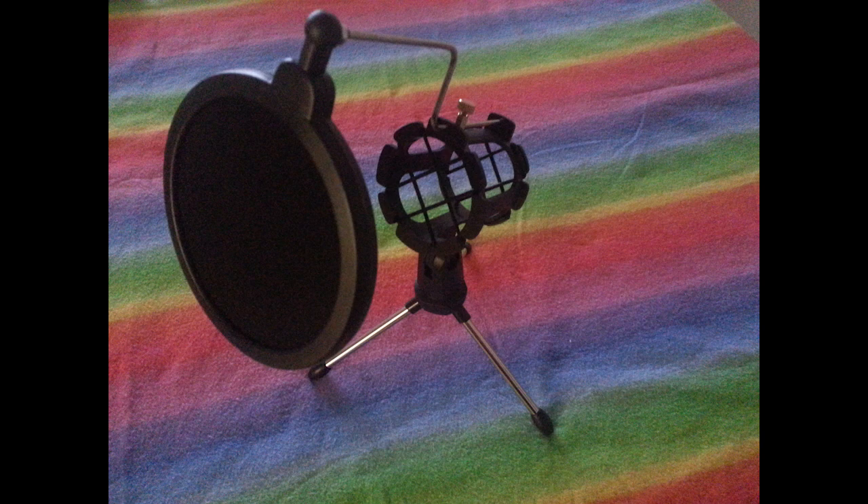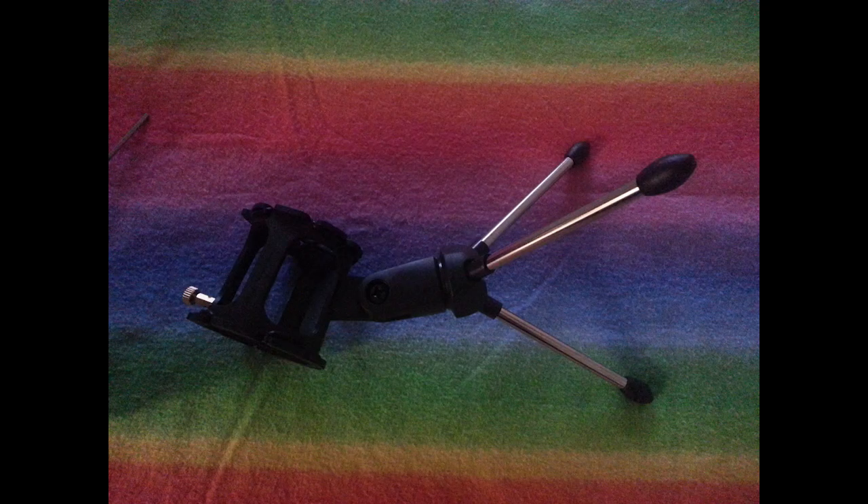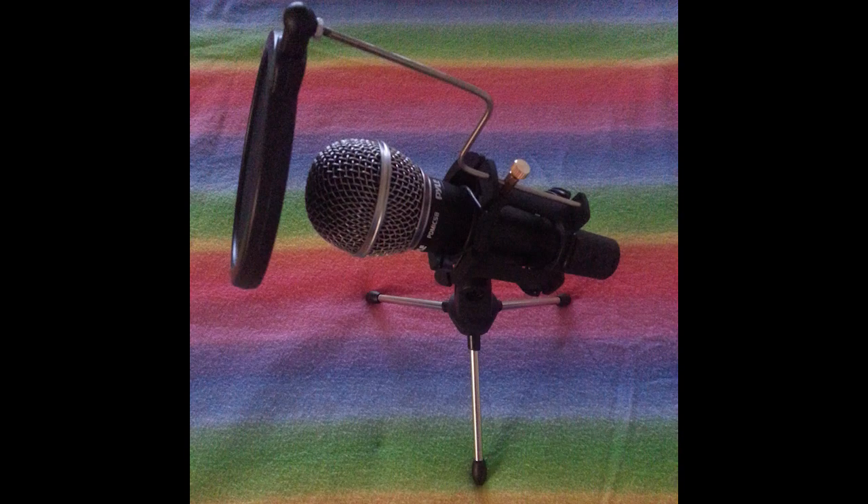You can also adjust the angle of it — aim it up and down. Something I was worried about was whether my microphone, being kind of heavy, would weigh down the stand and topple it over. But that's nowhere near happening. Overall I would say absolutely worth four bucks. Just for the pop filter alone at four bucks you can't get it any cheaper anywhere else, unless you build one yourself.